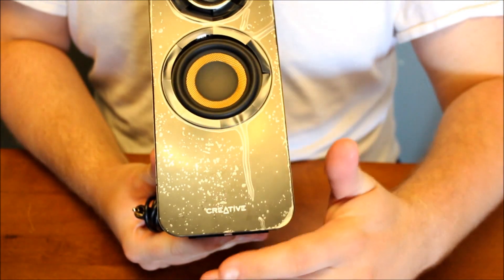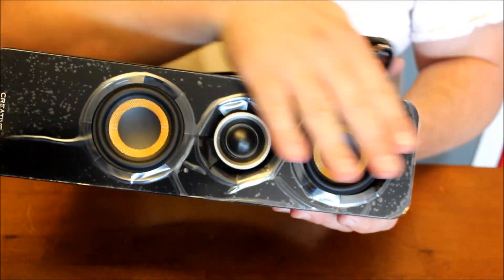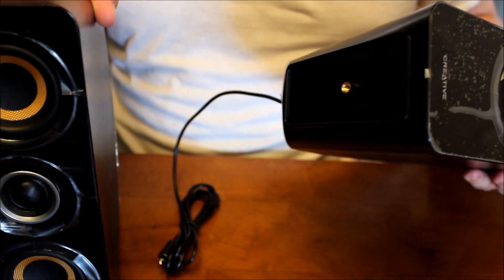The left speaker will be much like the right, except it has no controls on it. It has no screen over the speakers, which is really nice, and it has a decently long cord for plugging in to the right speaker. That way, if you have a widescreen monitor or whatever else, these will fit perfectly around that.